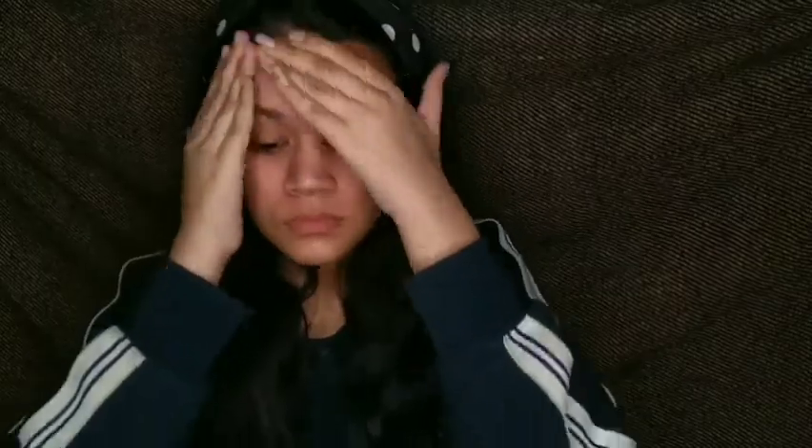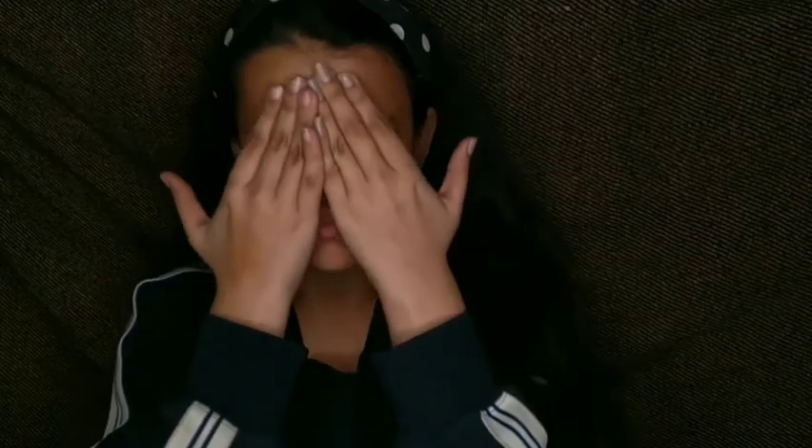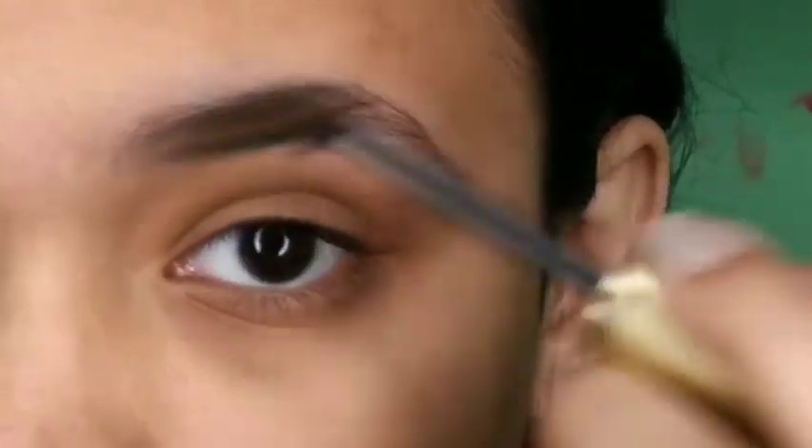First I used Good Vibes Rosehip Facial Oil to moisturize my face — you can use any moisturizer of your choice. Now I'm using Insight 3-in-1 primer on my open pores, cheeks, and nose. I'm using Vaseline to moisturize my lips, and now we'll directly move on to eye makeup.